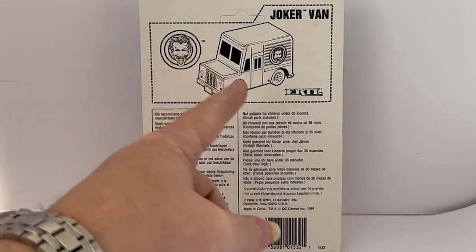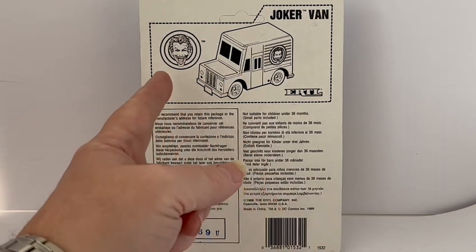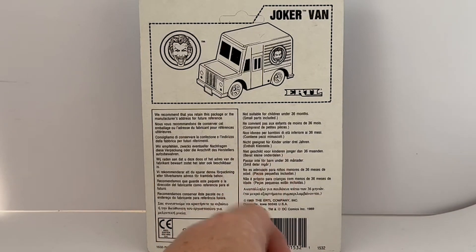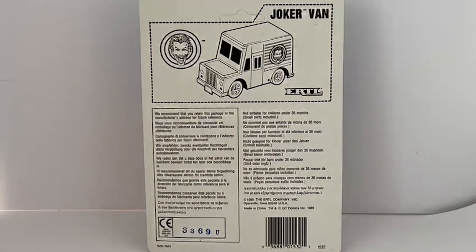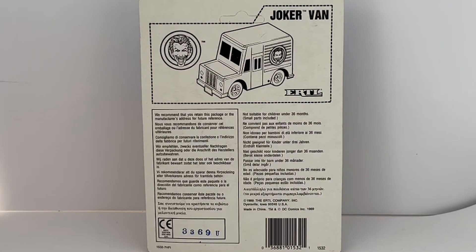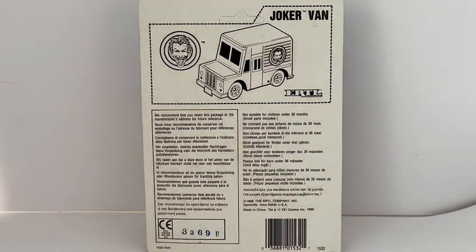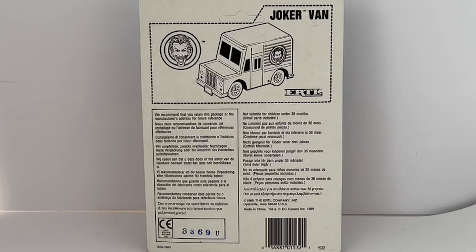The image on the back is pretty much the same as the one on the front, and there's an image of the Joker's face. It just says 'Joker Van' and 'ERTL', with all the warnings at the bottom and the ERTL copyright details. That's generally it on the back.